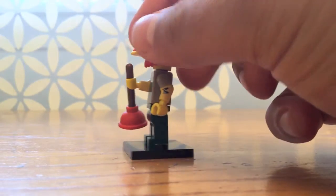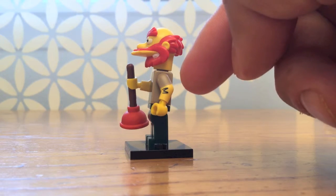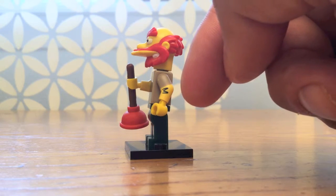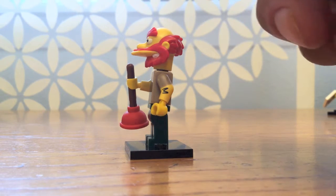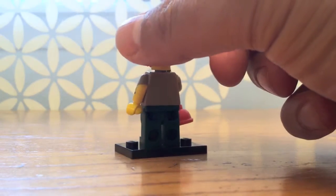His sleeves are this new printing, and he actually has three colors on his arms: the brown from his shirt, the yellow which is a skin color, and some hair or maybe a tattoo on his elbow. Not many figures come with three colors on the arms.